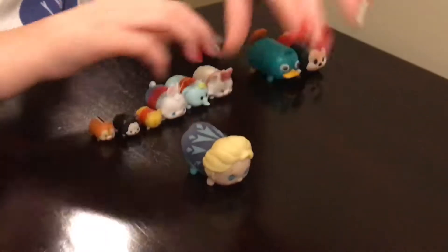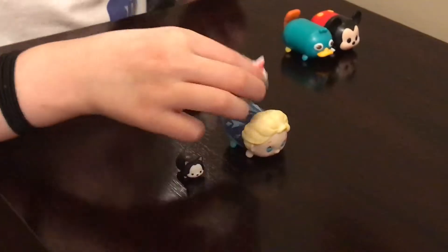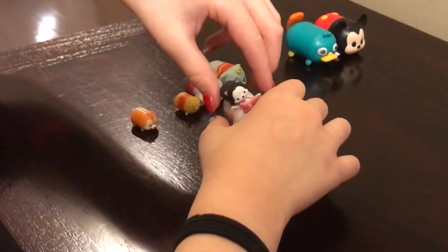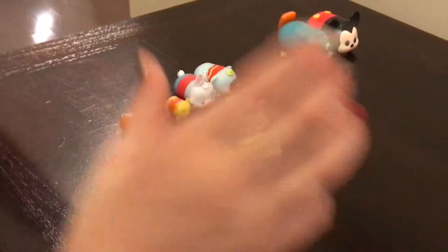And then I'm going to be showing you all of them I could stack. So we're going to go with the Elsa, we're going to go with this one, and this one. First we're going to put them on top, and they sometimes fall down, so it's okay.